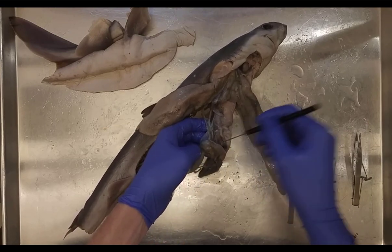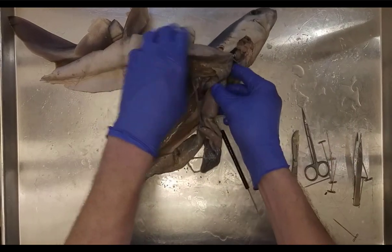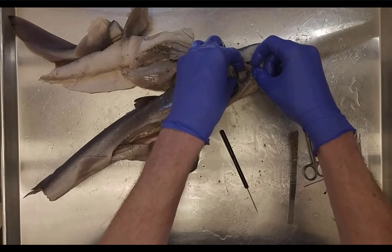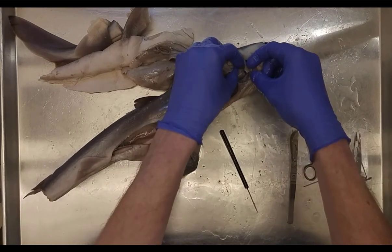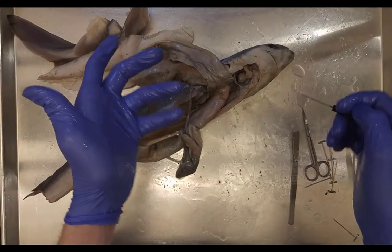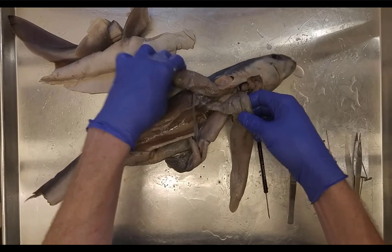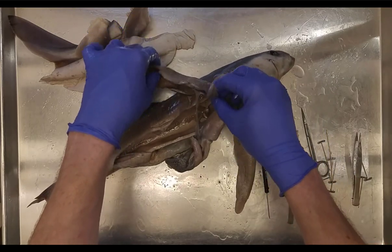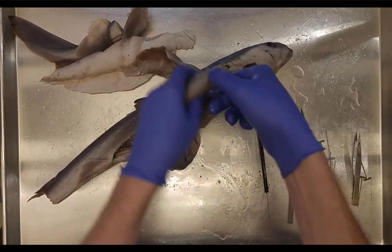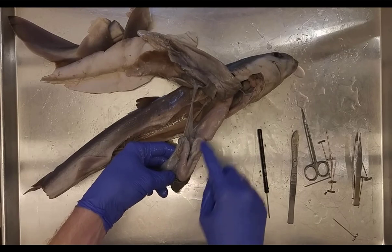The gallbladder sends bile via the bile duct to the duodenum, where it digests lipids. Up here we have the heart — just call this the ventricle; the atria are in the back but difficult to distinguish. The ventricle's job is to pump blood throughout the body. For the liver, specify right lobe, left lobe, or median lobe, and note the gallbladder alongside the median lobe with the bile duct.